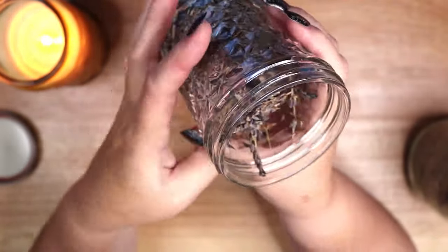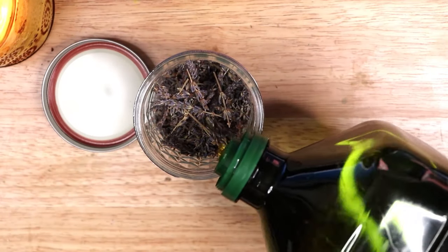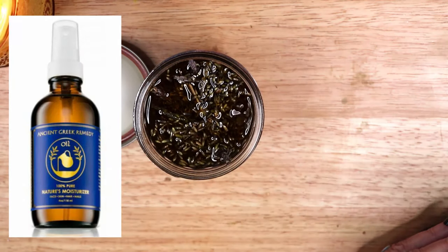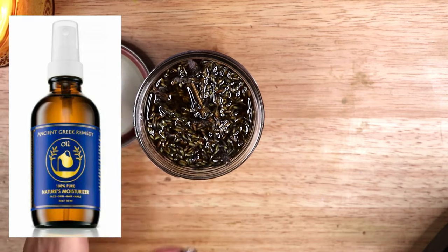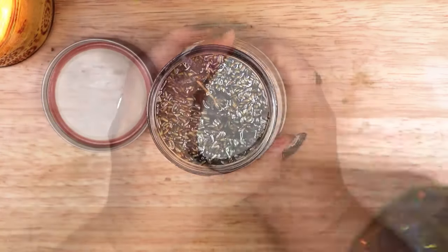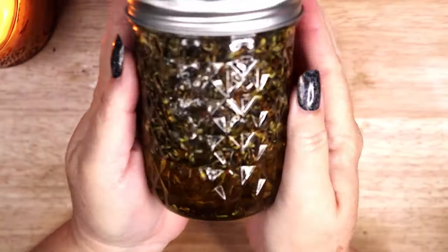The scent of lavender is very potent, so a jar full of the flower will scent this olive oil very well. I have been using Ancient Greek Remedy oil as a moisturizer for my hands for years and I love it — it is a blend of olive oil, grapeseed oil, lavender and vitamin E oil. I have decided to create my own version of this oil and imbue it with glamour magic.